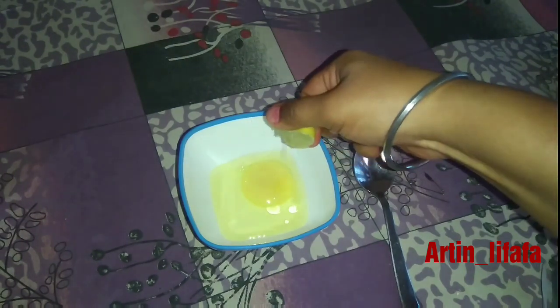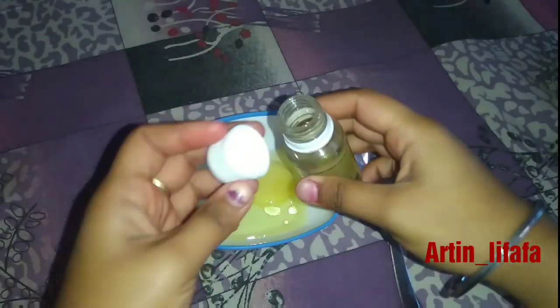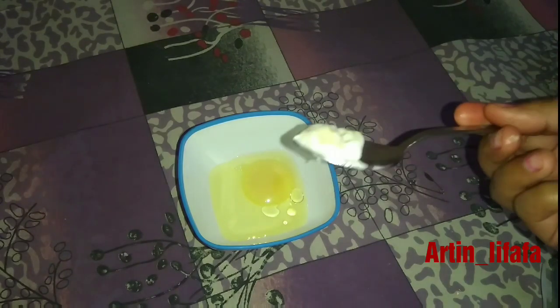Take half a lemon and drop two to three drops into the bowl. The next ingredient is castor oil — you will need two to three drops of it. Then add half a spoon of mayonnaise, because mayonnaise helps to smoothen your hair.